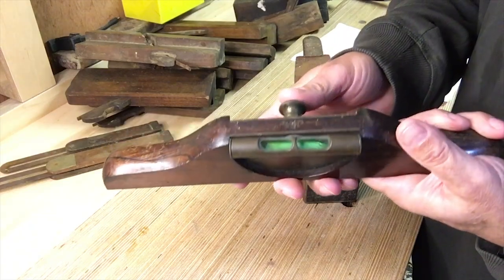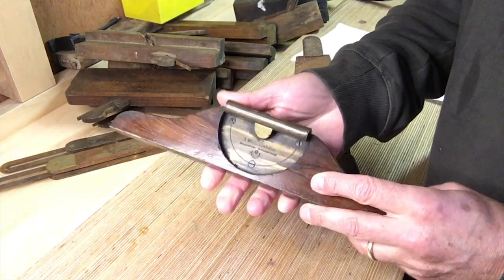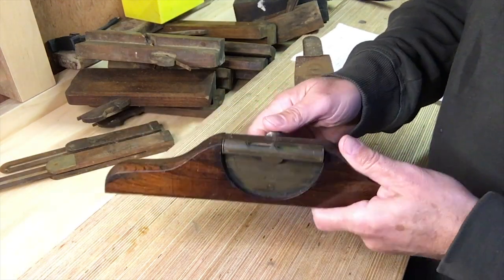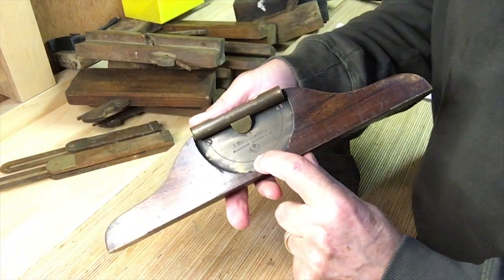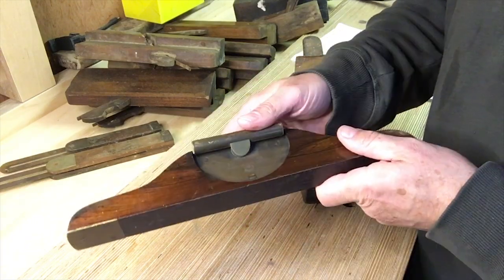I just noticed on this that it's got a patent 'VR' on there, so presumably that's Victoria — so that's pre-1901. That's a nice piece of kit, not sure what to do with it though. It's also got the crescent moon and star symbol which is the Matheson logo. More about that later.